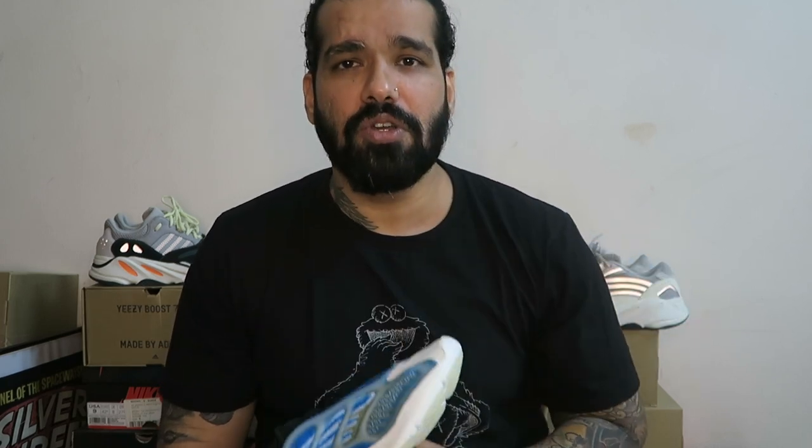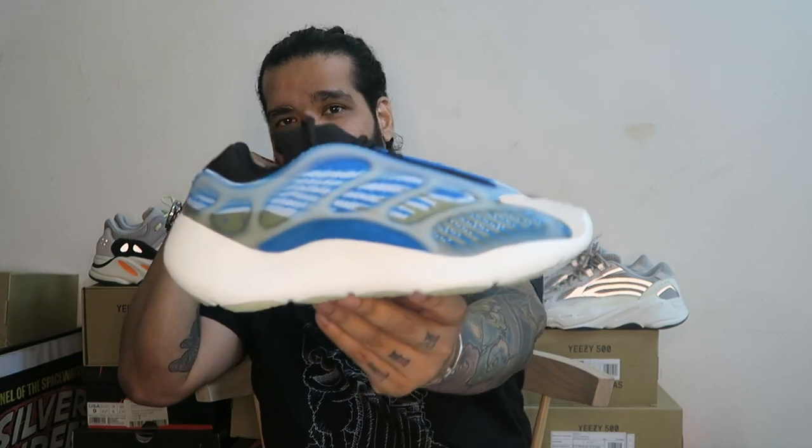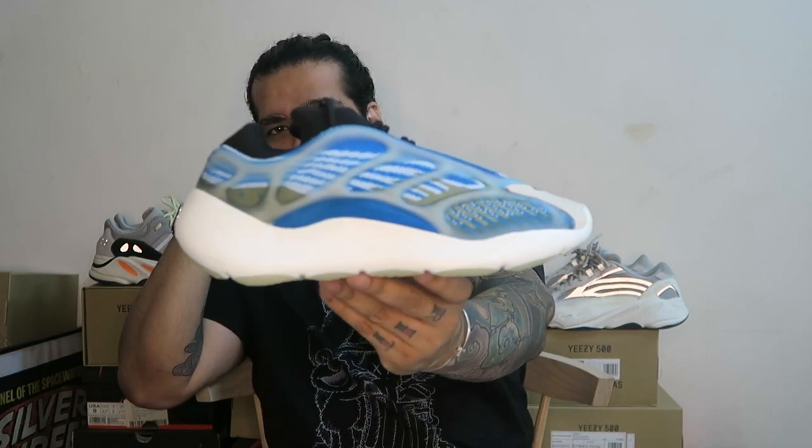I'm now going to slip these on feet to show you how they look. Let me know in the comments what you think of the V3 and which is your favorite colorway amongst the 700s. How would you rate this on a scale of 10?